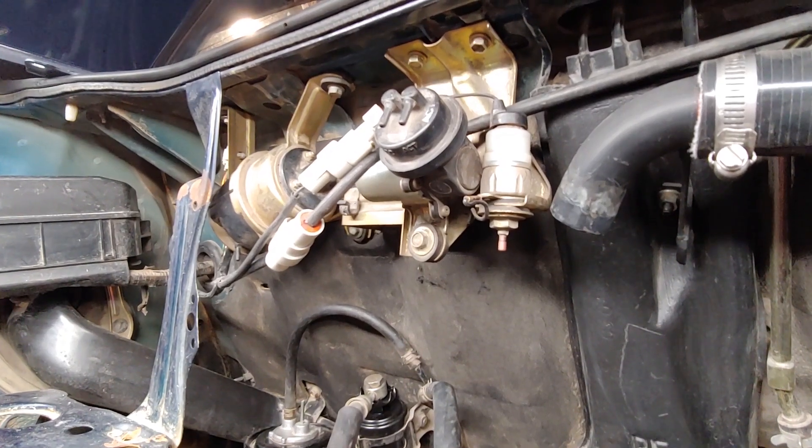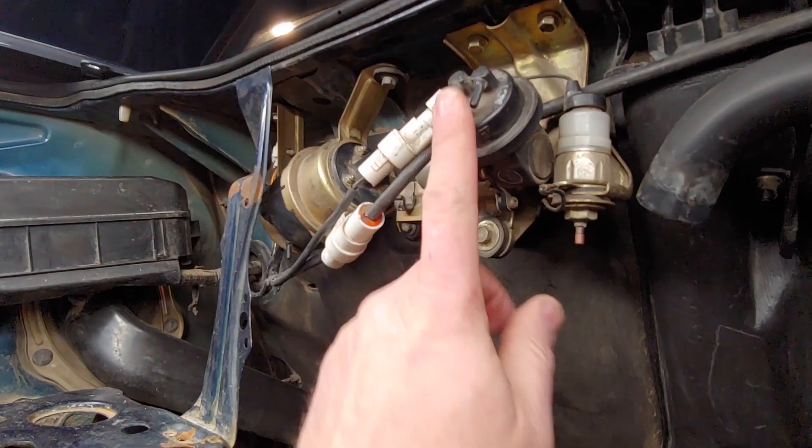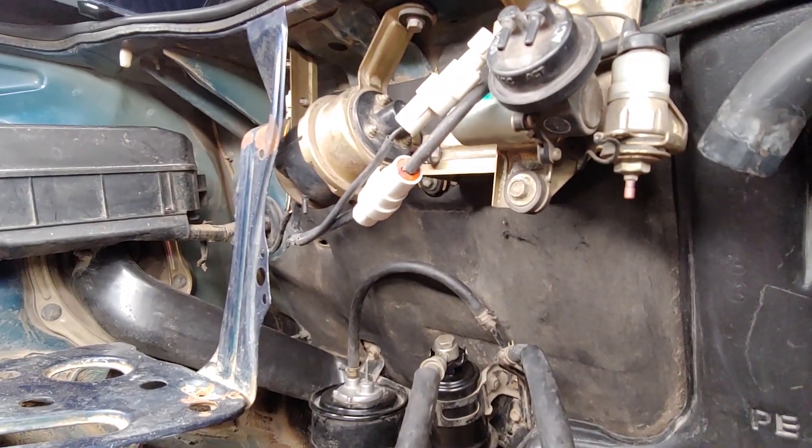Another thing a lot of people get rid of — whether or not they're doing a 20-valve swap — is the cruise control system. Personally, I love cruise control, so I'm keeping it.